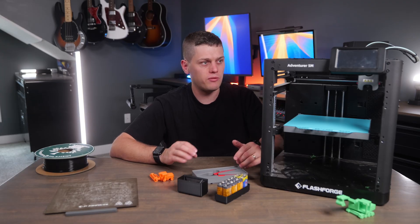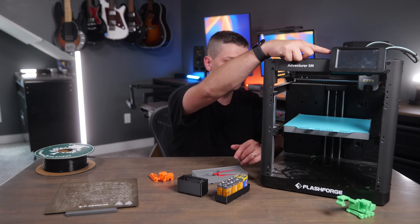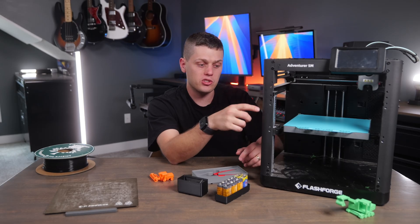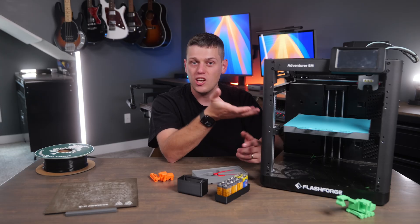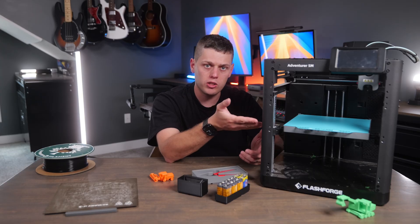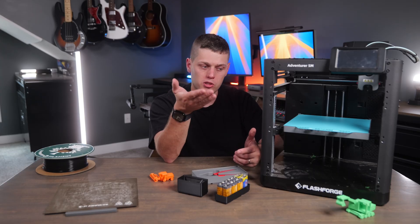Really, the main drawbacks to the 5M are that you do have to install the screen on the front of it. I also found that it struggles a little when your room gets to lower temperatures, so if you're using this in a garage, it's not going to perform as well in winter as it will in fall, summer, and spring.